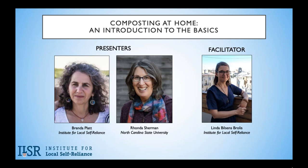Hello, everyone, and welcome to today's webinar, Composting at Home: An Introduction to the Basics. I'm Linda Bilisons-Brolis, the manager of the Institute for Local Self-Reliance's Composter Training Programs, and I'll be your host and facilitator today. Today's webinar features my colleague Brenda Platt, along with international vermicomposting expert Rhonda Sherman with North Carolina State University.